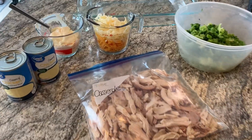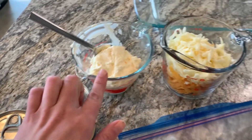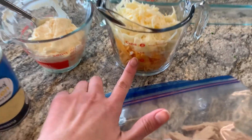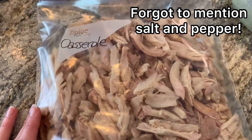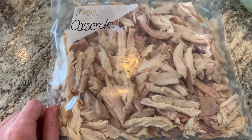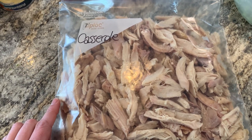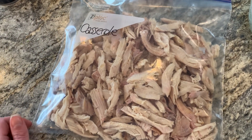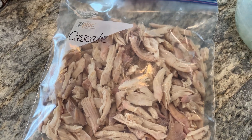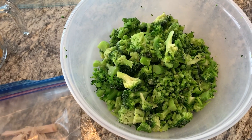For this casserole recipe, we'll be using two cans of cream of chicken, a cup of mayo, a cup of cheddar, and a cup of jack cheese. I have my rotisserie chicken that I had frozen and thawed — I took it out of the freezer this morning and put it in the fridge to thaw. This is about half the rotisserie chicken, maybe just a little more than half, or you can do three cups of shredded chicken.